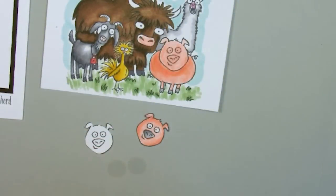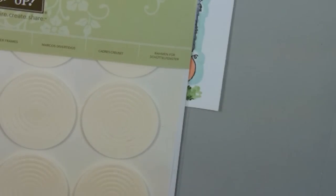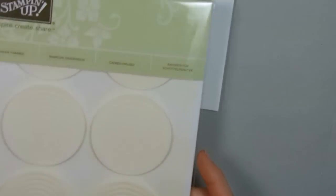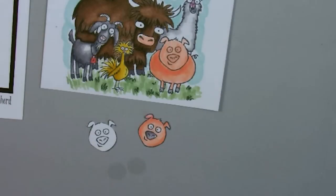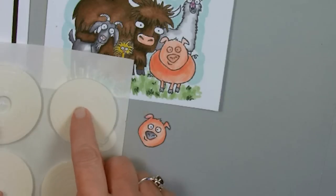Here are our two window sheets and then you need to also have shaker frames. These are what our shaker frames look like and I've used these a lot — I have examples on my blog and on my YouTube channel. These window sheets come in quite a bit and you use them for different things. We're going to use the smallest one right here.